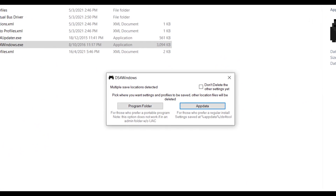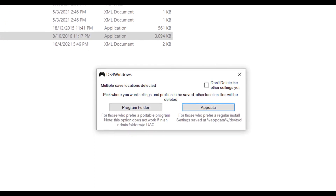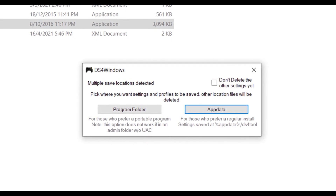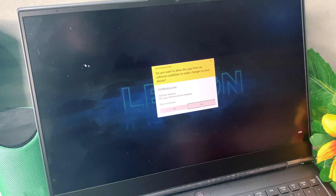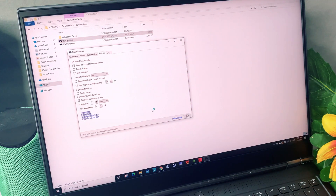When you launch DS4 Windows for the first time, you will be asked where you want your settings and profiles to be saved. We recommend using the default selection of App Data. A new window will open — click 'Install the DS4 Driver' to enable use of the PS4 DualShock 4 controller in Windows 10.